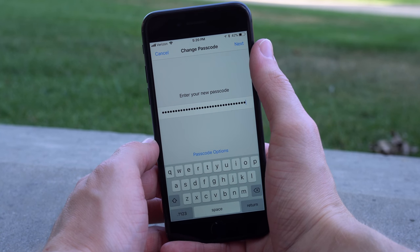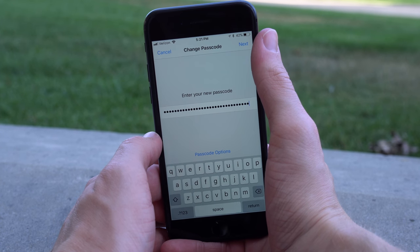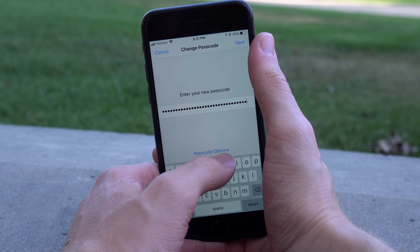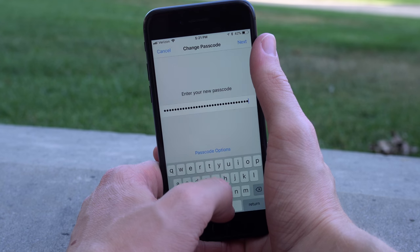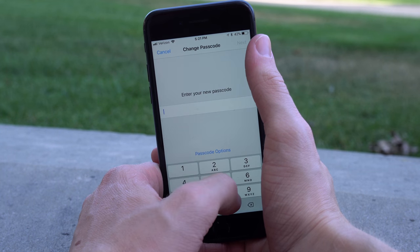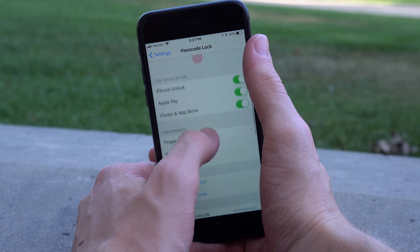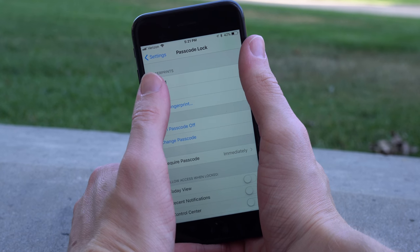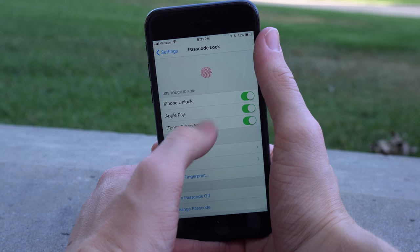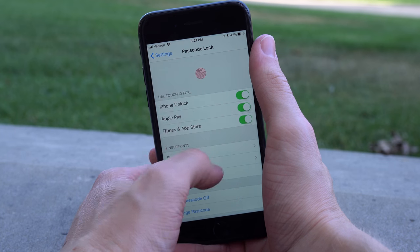An alphanumeric passcode will get annoying to enter because you're going to have to use a keyboard instead of a number pad when you unlock your device, but you can make it whatever you want — as many characters as you want — to make it nearly impossible for somebody to guess or hack. Alphanumeric is the way to go. Extremely secure, a little bit complicated, but it will make your device a lot harder to get into, and I'd highly recommend it if you're looking for the highest security.